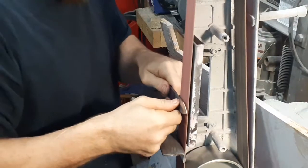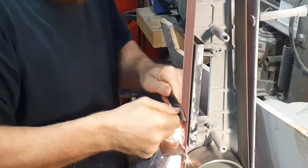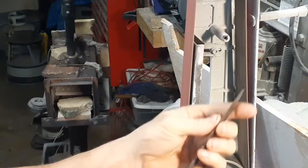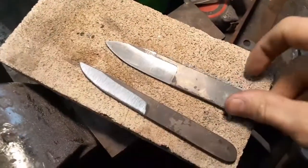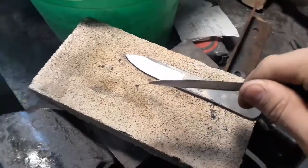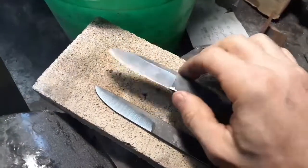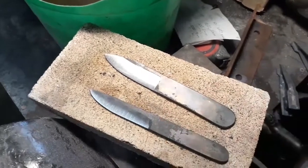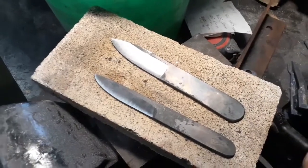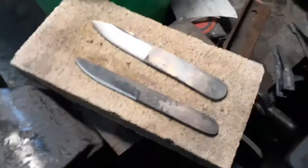Grind these things nice and thin, get a nice thin edge. Okay, I got a full flat grind on both these test knives and they're really the same thickness, the same type of grind — they're pretty thin. I left them very hard. I did a differential heat treat on one and a full quench on the other. That's the only two differences between these. It was a low temper, about 370 to 360.